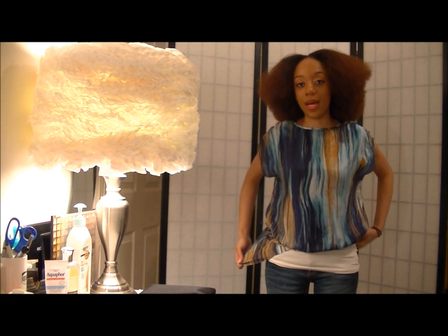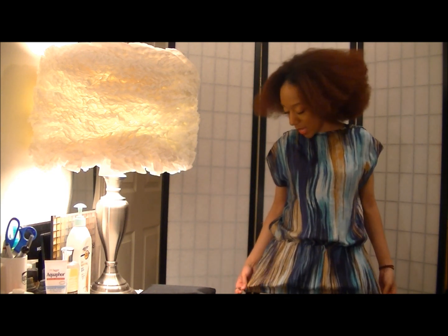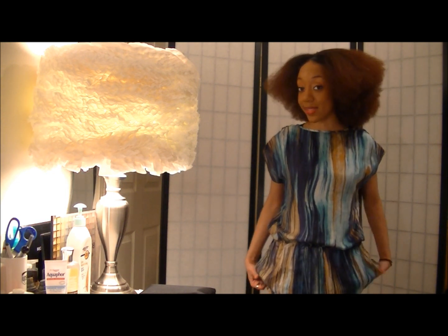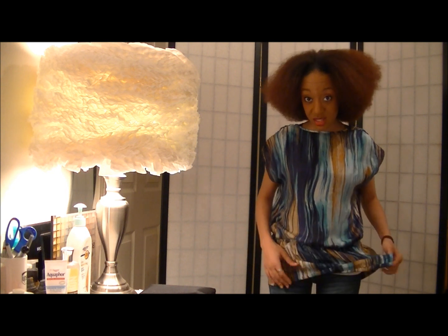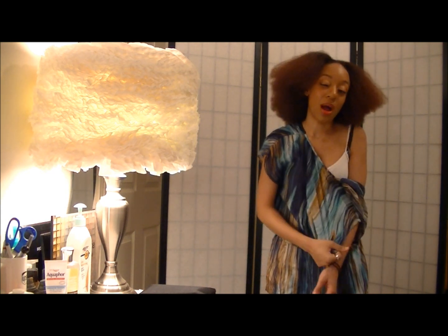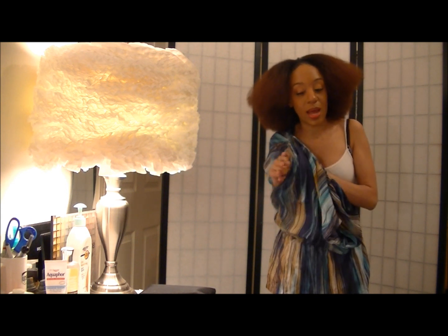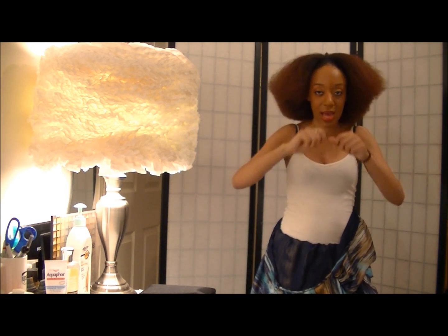So I'm going to go ahead and cut off this extra fabric. I'm not going to throw the extra fabric away — I'm actually going to probably use it as a scarf because this material is really nice. It's not silk; I'm pretty sure it's polyester, which means it will probably dry my hair out. That is when I will put one of my satin bands up under it and then tie it around.